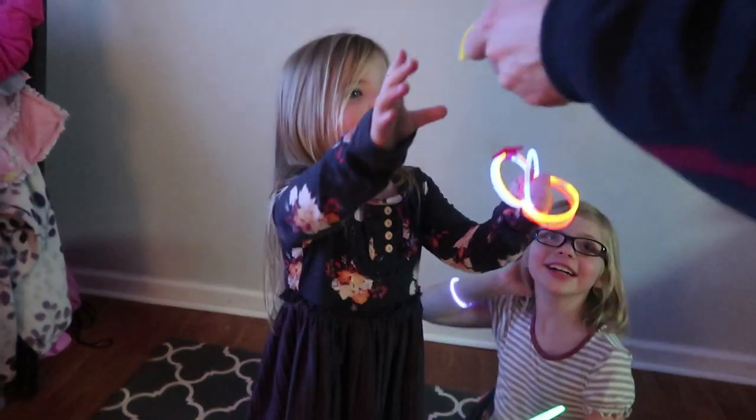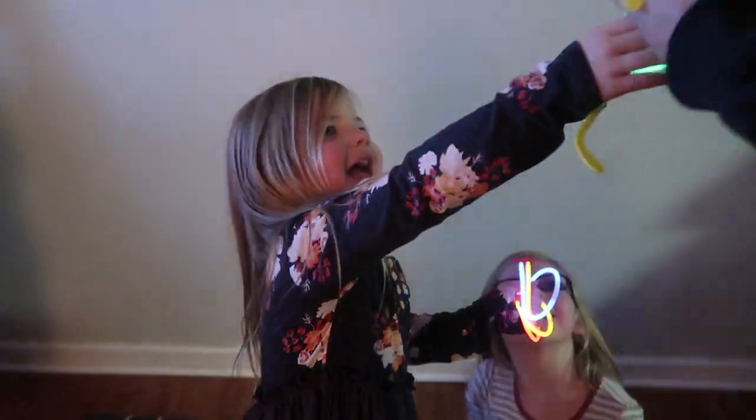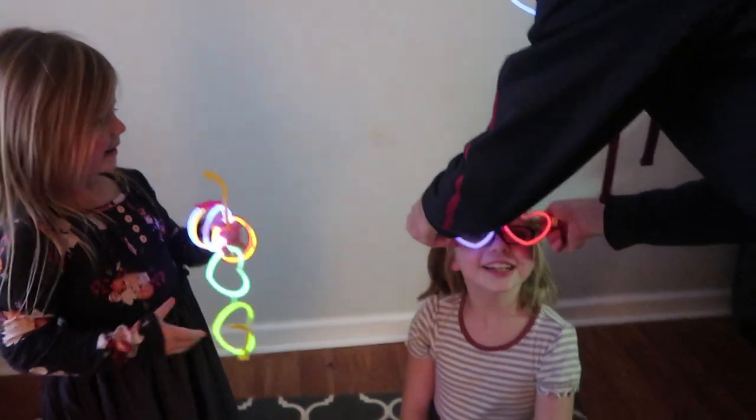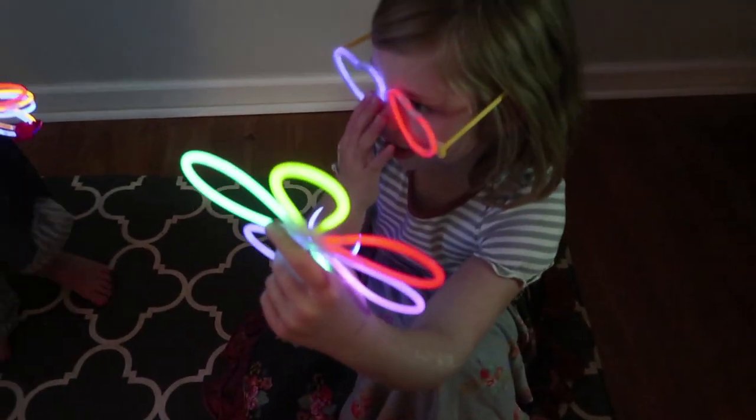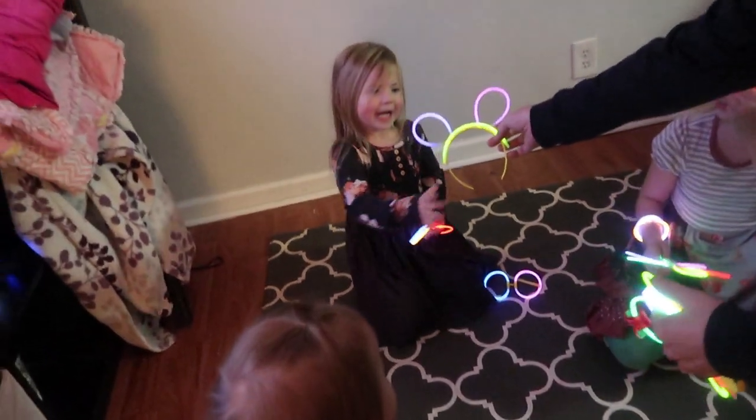Oh, does that look funny? I got you heart ones — woohoo, glasses on top of your glasses! I love them, oh they look cool. For Camry — boots for Camry, headband for Camry!